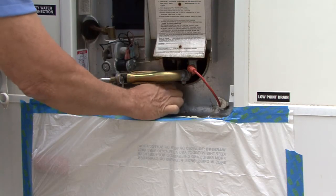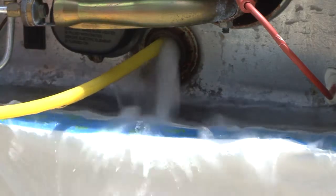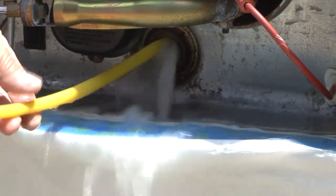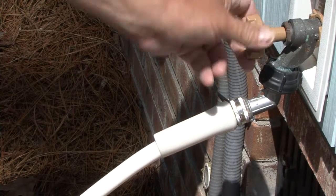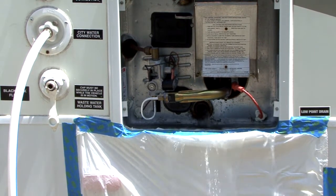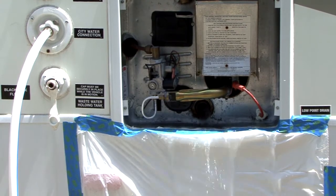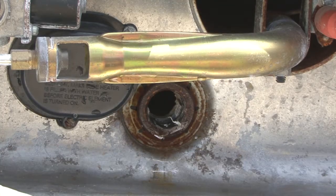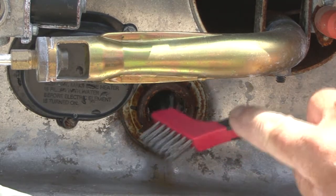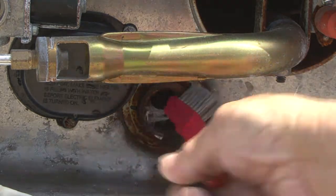Remove the plug from the drain port to allow the vinegar and loose sediment to drain. Flush the tank using the wand to remove any remaining sediment. Turn on the water supply to the tank to rinse and flush out any remaining vinegar and sediment. Rinse with fresh water as needed and repeat as necessary. Clean the drain port spud threads with a small wire brush to remove any sediment deposits or remaining thread sealant.